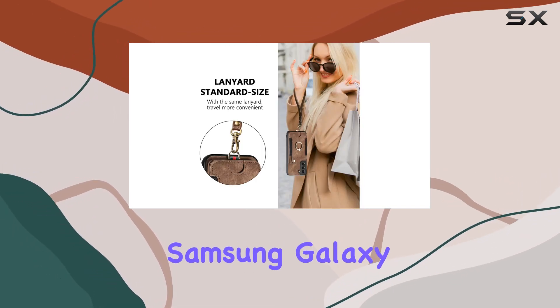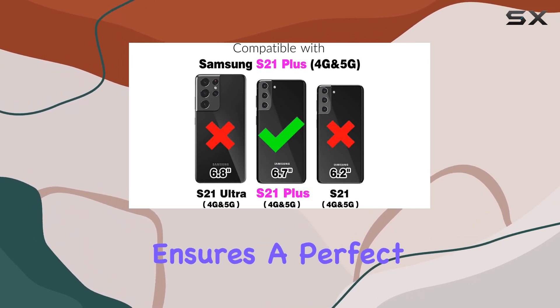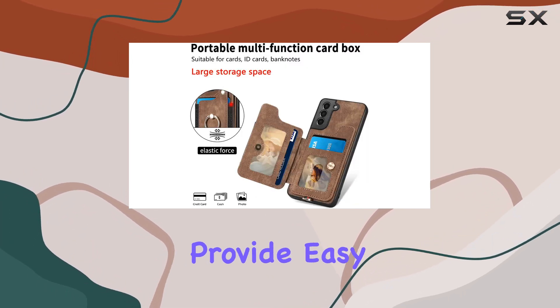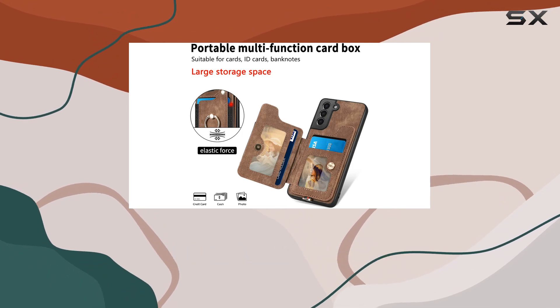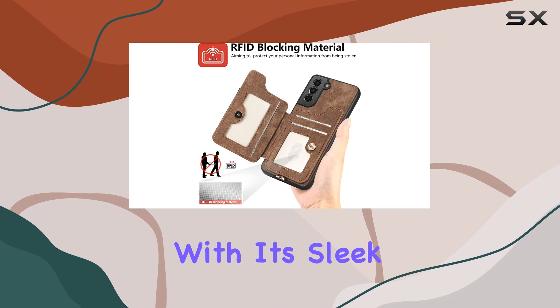The compatibility with both the Samsung Galaxy S21 Plus and S21 Plus 5G ensures a perfect fit, and the precise cutouts provide easy access to all ports and buttons. Whether you're a woman or a man, this case caters to a broad audience with its sleek design.